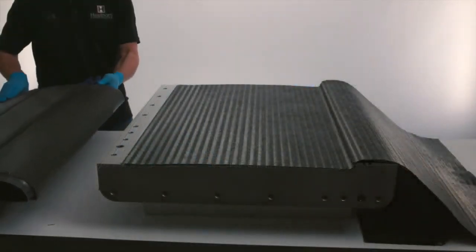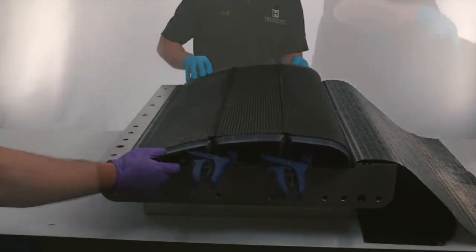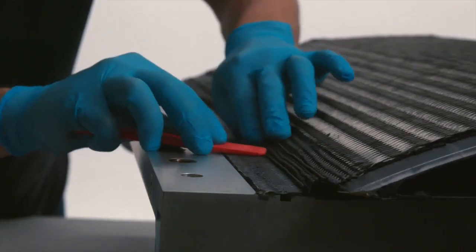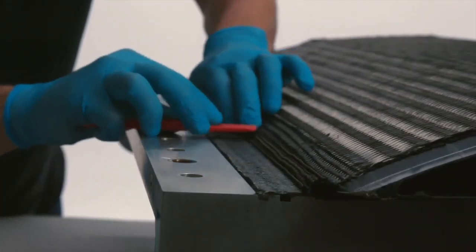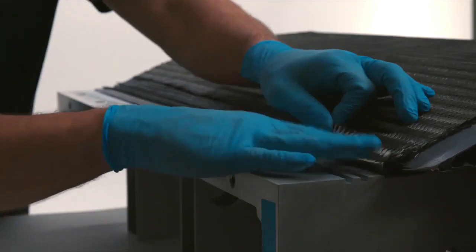We then place the laid-up smart tools onto the mold on top of the lower skin, and one layer of the upper skin fabric is pulled over top of the tools. Next, multiple custom-formed noodles are placed into the trailing edge of the control surface and sealed by the lower skin.